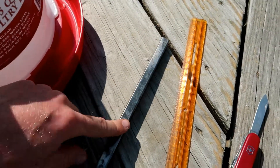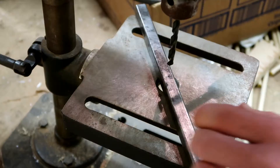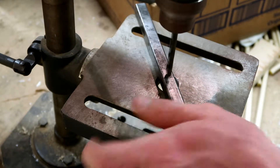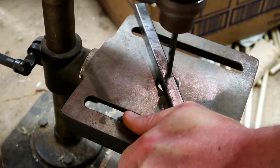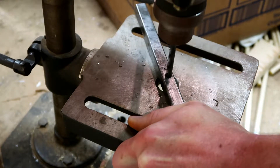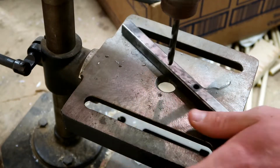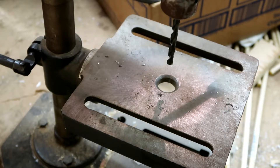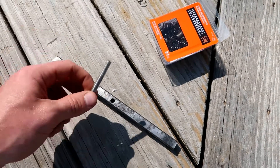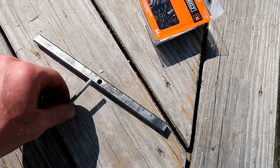The next step is to drill a 1/4 inch hole in the middle of the square tubing all the way through. We got our hole drilled, and the reason we need a quarter-inch hole is because we're going to be putting a quarter-inch bolt through this piece.